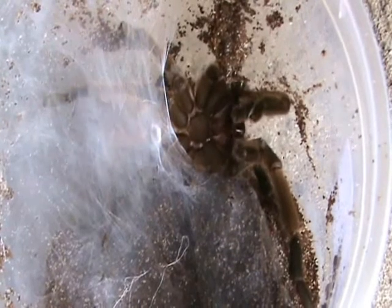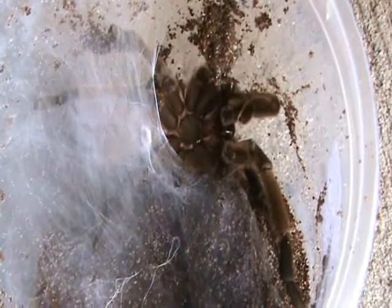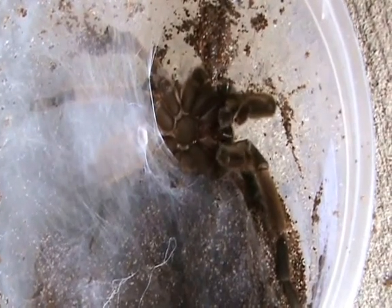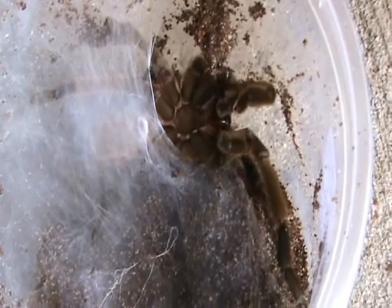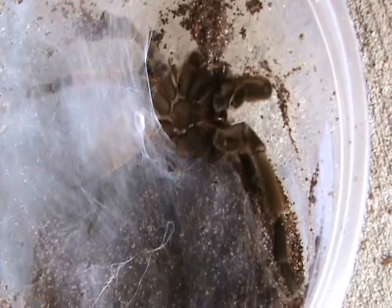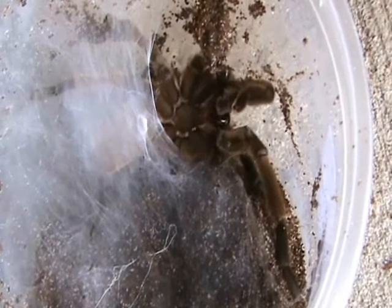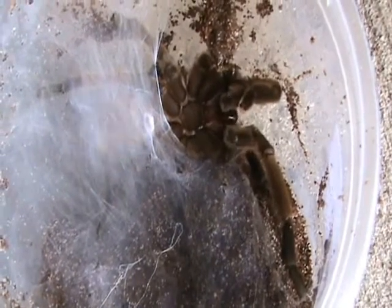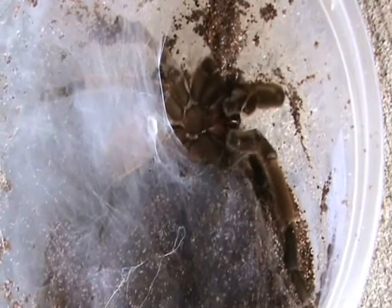See it's getting thicker and thicker. That's the patch where he'll deposit his sperm and he'll dip his palps into it to recharge the embolus. Waving his abdomen back and forth, laying down more of that special silk.